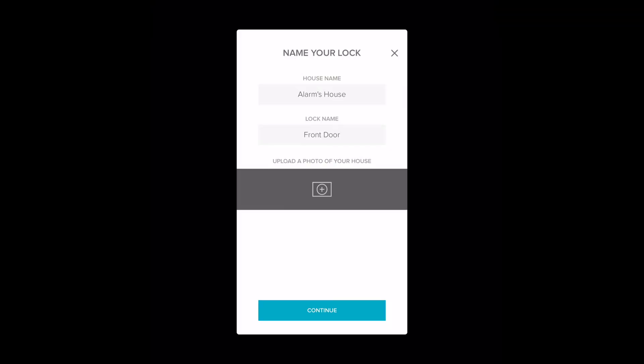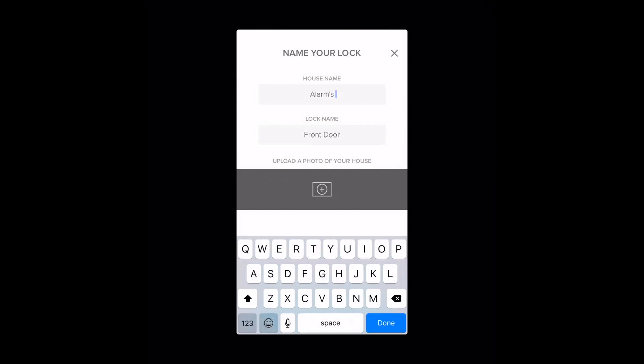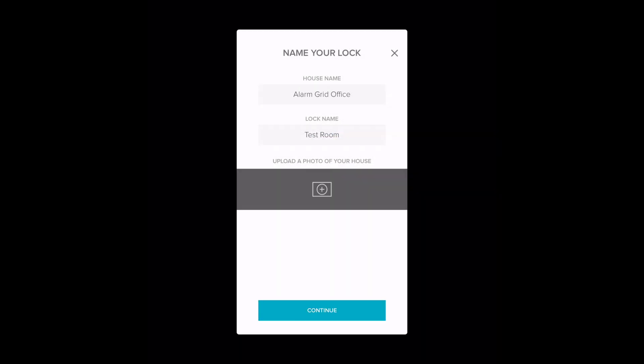Now the initiation process was very fast. As you can see, back on our tablet, it already picked up the lock as soon as we did that. So now we have to name the lock. Let's just say test room. Done. I'm going to click Continue to add in the lock.